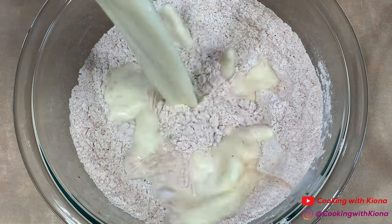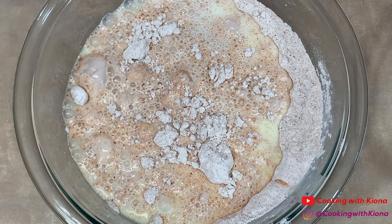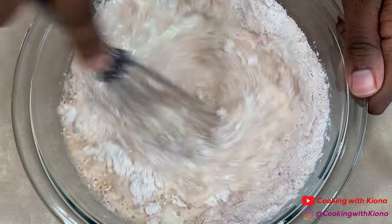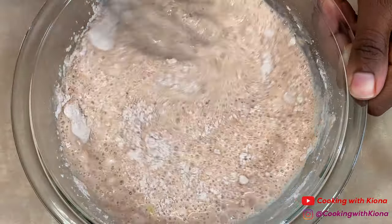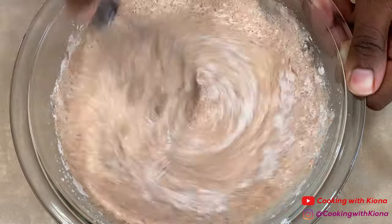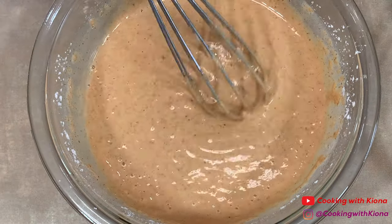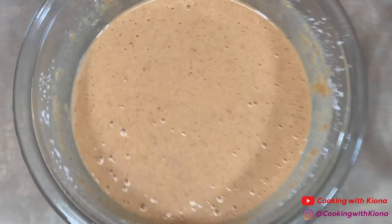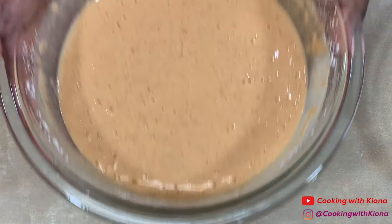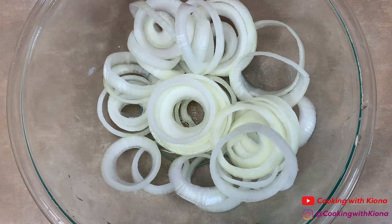Mix everything together until well combined. After you've mixed everything together, add your milk mixture from before and mix until well combined. When you finish making your batter, set it to the side. Then remove your onions from the cold water and pat them dry.